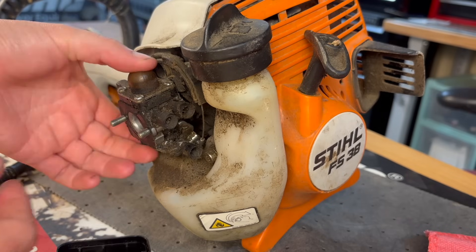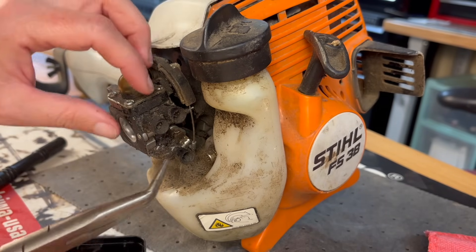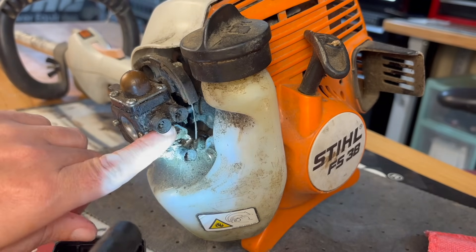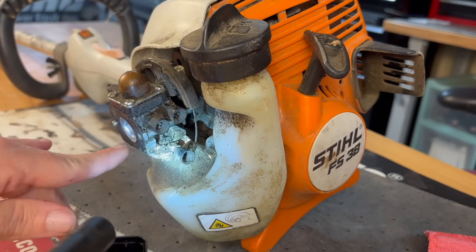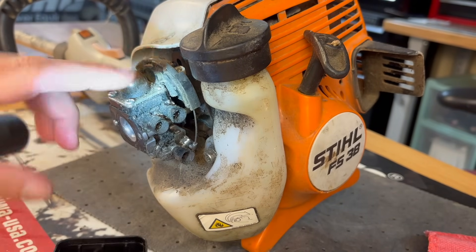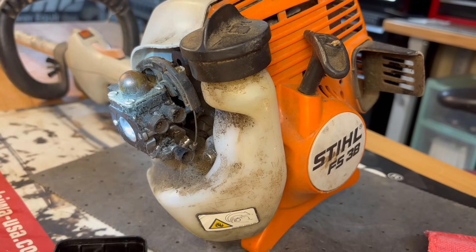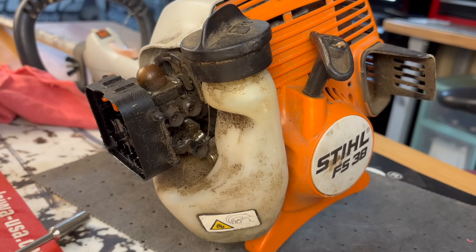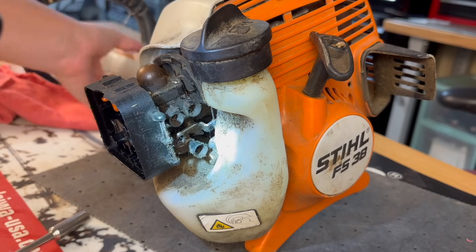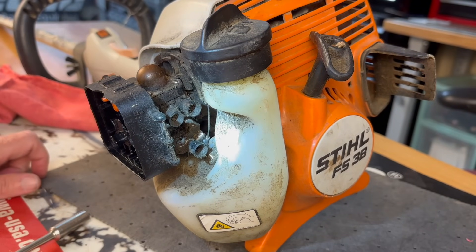Now that I have it a little bit apart so y'all can see what's going on, I can pull it out a little bit — it's still connected by the fuel lines. I want to push this lever right here that it's attached to, and you can tell it totally works. So it's definitely something with the throttle cable itself getting stuck somewhere or in the trigger mechanism. I went ahead and tightened everything back down and it still has the same issue — see how it just gets stuck. I've got to manually push it back down. Let's tear it apart.